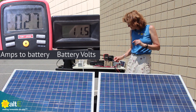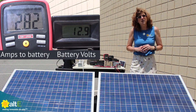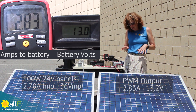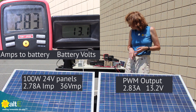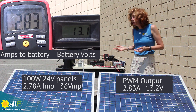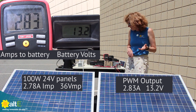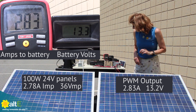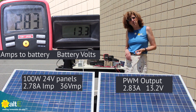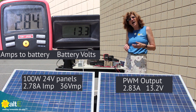Let's turn off the MPPT charge controller and turn on the input to the PWM. My IMP, my maximum power current, is about 2.78, and I am actually seeing 2.83 amps output from the PWM charge controller — that's great. But my voltage has dropped from 36 volts down to 13.2 volts because I'm charging that 12 volt battery, so that's really cut the output of that panel down dramatically.